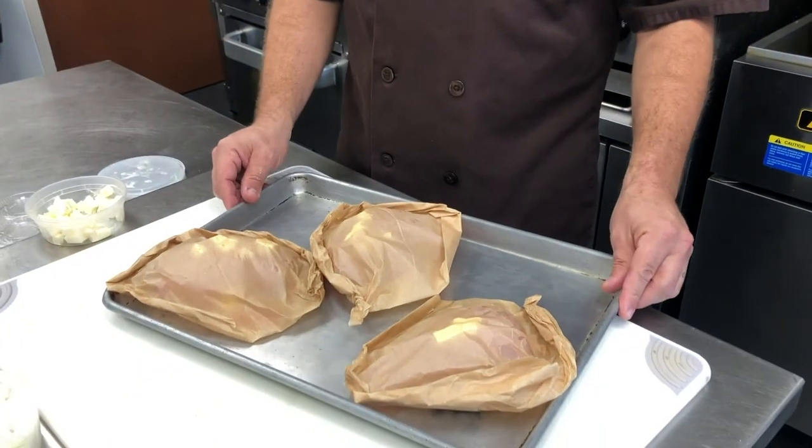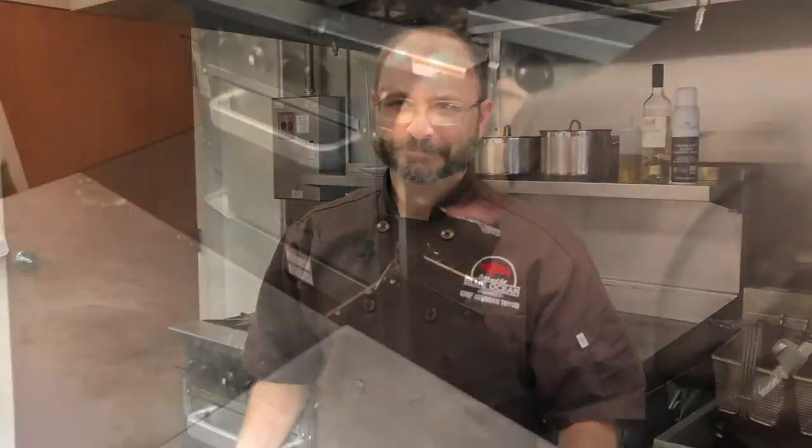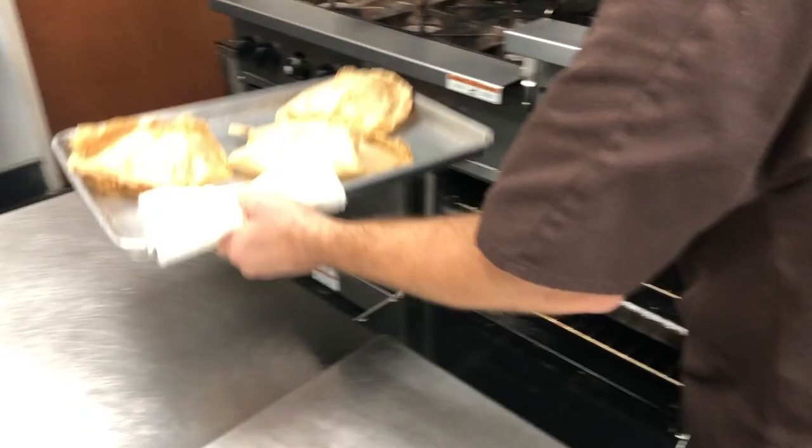We're going to put this into a 425-degree oven and that's going to cook approximately 30 to 45 minutes until you reach an internal temperature of 155 degrees. En papillote!